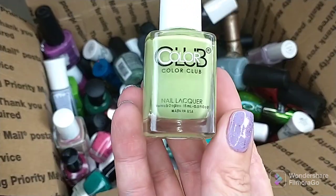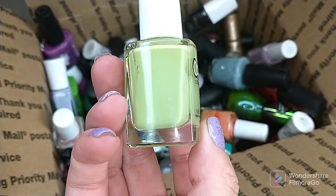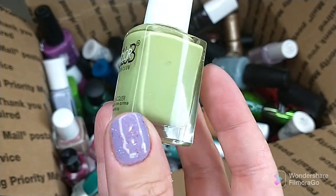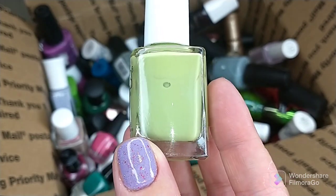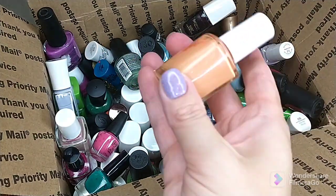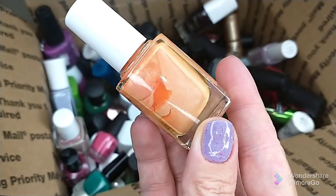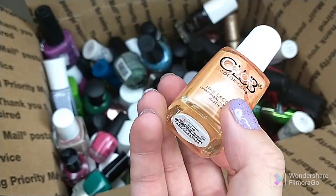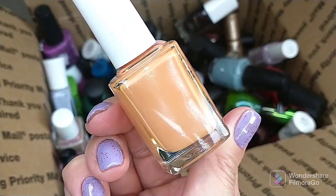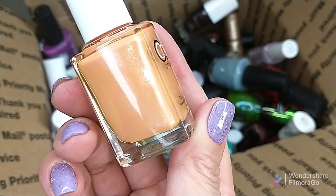A couple Color Clubs — just didn't like the color or the formula. There's this one in Olive Paris; nothing wrong with it, formula-wise just wasn't great for me, and I don't reach for colors like this avocado green. Another Color Club — I think this was from the same set — a shimmery orange in Don't Steal My Thunder. I just don't care for peachy colors, so I'm giving it to somebody who may actually use it.